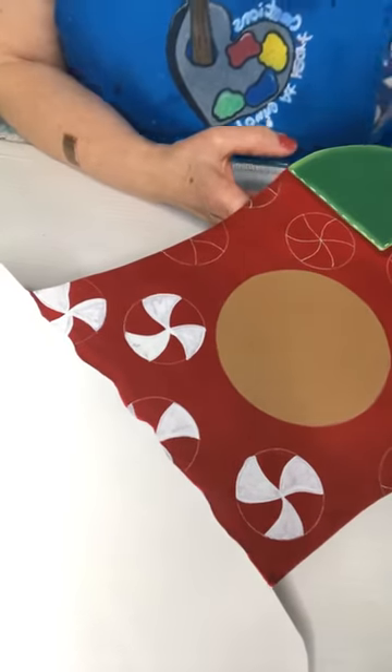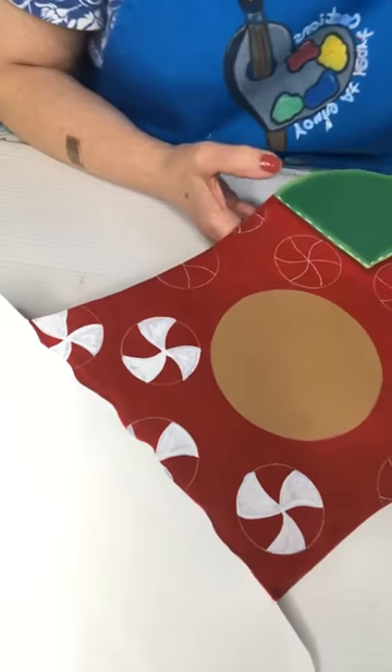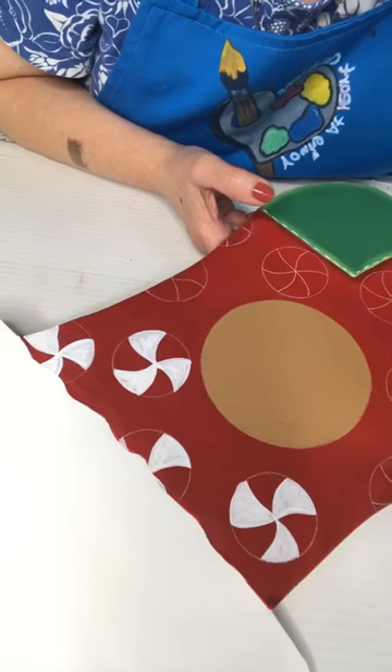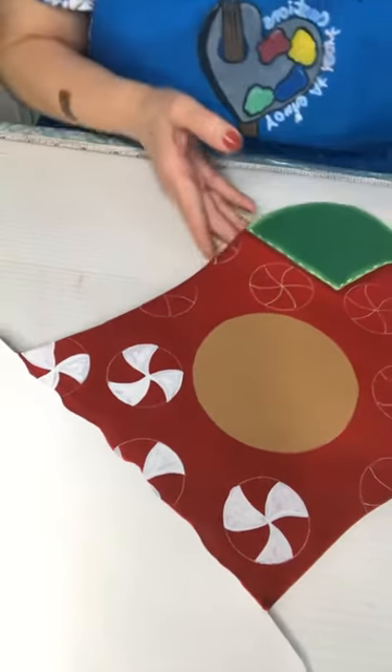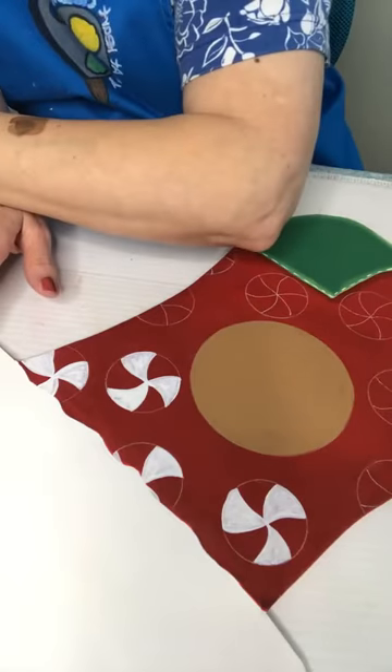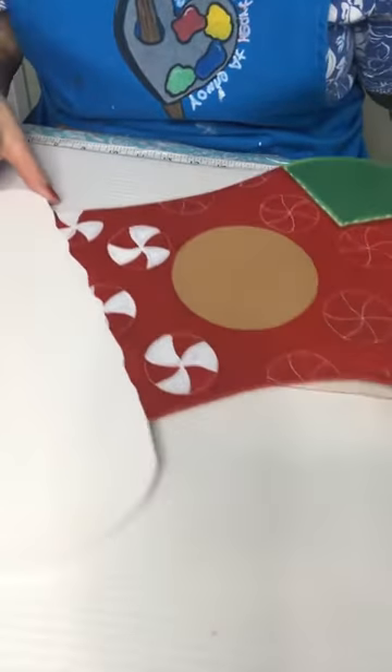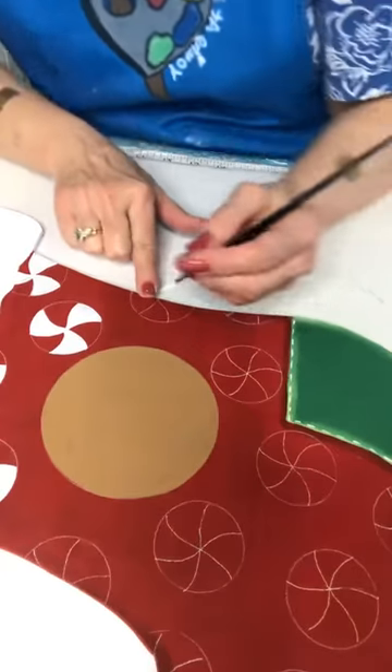What do you think? Are they starting to look like peppermints? I know it's just base coated. It was a great time, Carol — I would go back tomorrow if I could! Alright, we will do this one white.